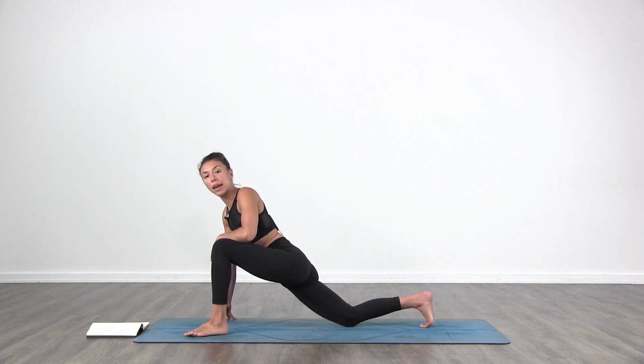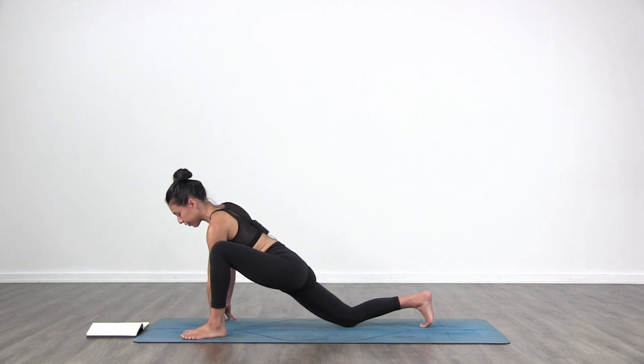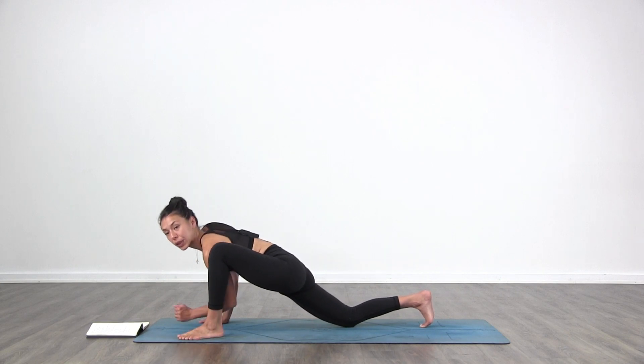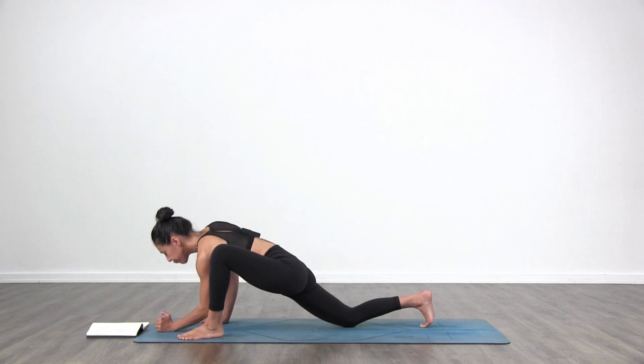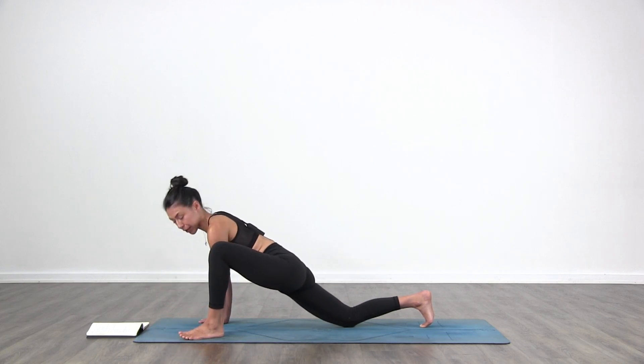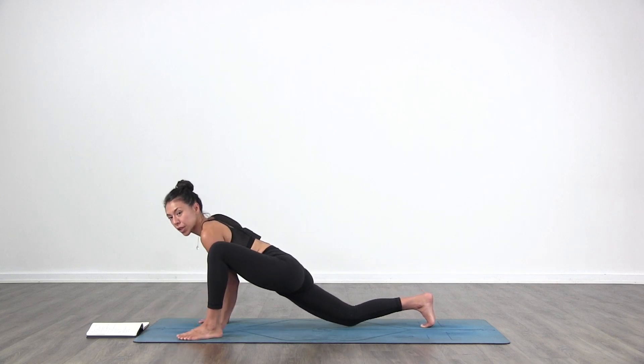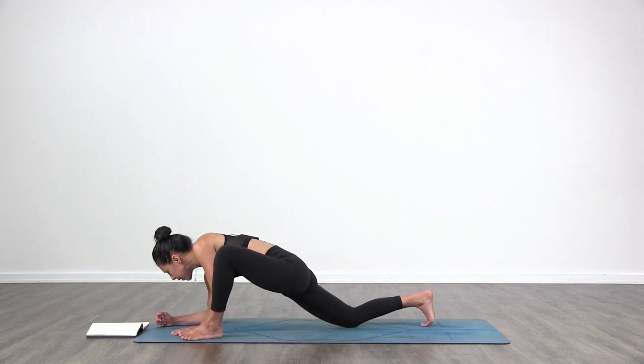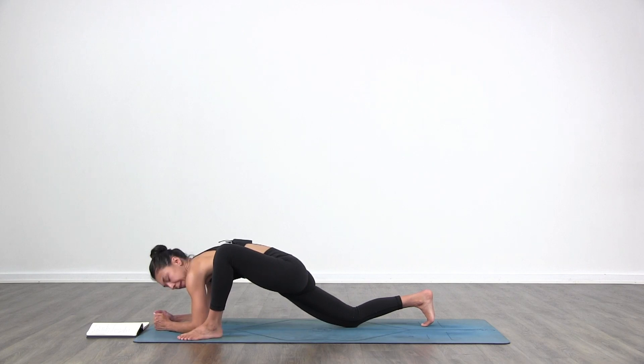Move that left foot out to the left. Bring the left hand to the inside of your left foot. You can stay here or go deeper with the elbows. You can go halfway if elbows down feels too much — you can point the right toes back or keep them in. See what feels nice. Usually this side feels more open. We're all different on each side of the body. Get the breath going. Relax your face.